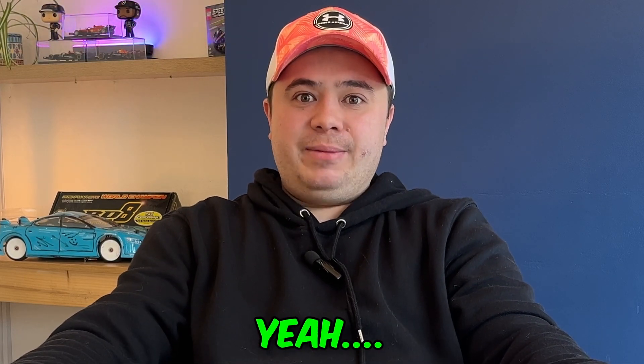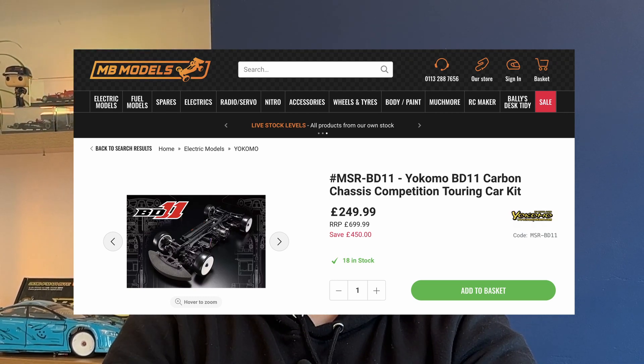I wasn't going to do it — I told myself not to do it — but what did I do? Yeah. Thank you for taking the time to join me. So a couple of weeks ago while I was browsing for a couple of parts for the BD8, I was on MB Models, and all of a sudden a couple of the Yokomo groups that I'm part of start posting saying MB Models have got a special deal on. What was the special deal? Well, it was a deal that I thought I should be able to resist. It turns out I couldn't.